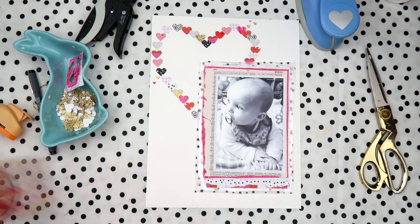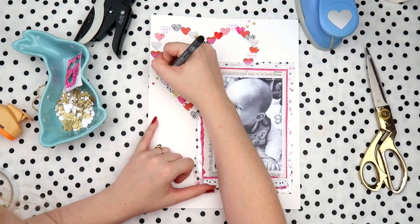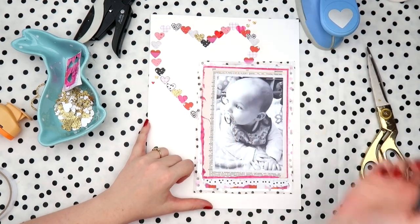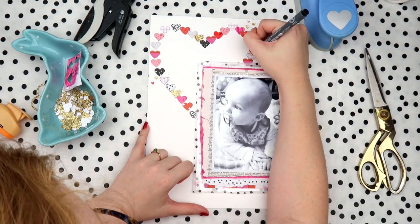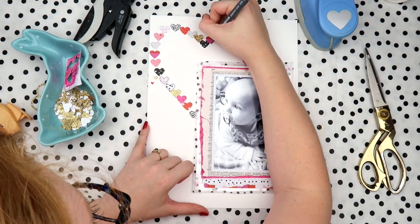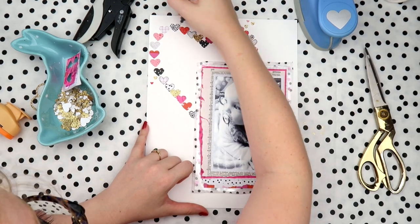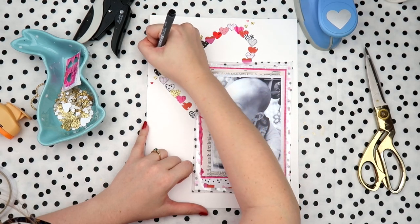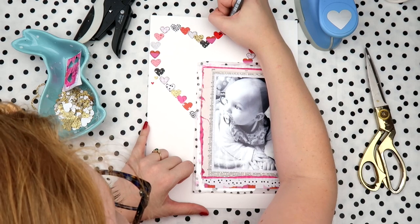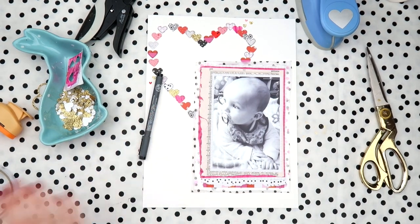I'm adding a couple of tiny hearts for extra detail, and I felt some of my hearts were fading into the background a little bit, so I grabbed my 0.3 Staedtler pigment liner and I'm just going around them. The reason I'm using 0.3 is because I've lost my 0.1 and 0.2, which are my favorite sizes — but just grab the next best thing. You can see that by adding that black it really ties in the black and white of the photo and the black of my title.